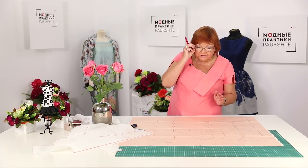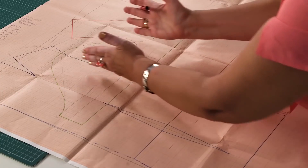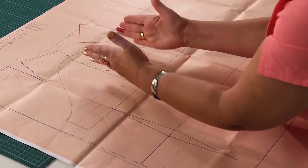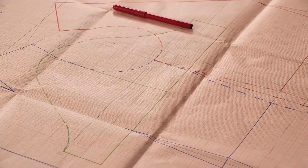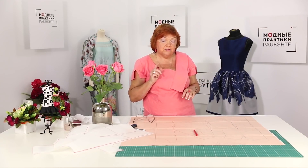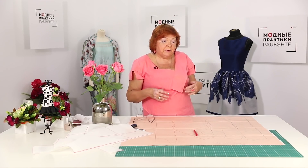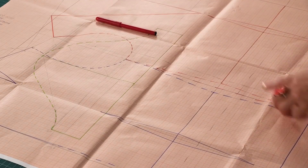Do you remember how to make the side details instead of the side seams? They should be placed within the width of the armhole — this is very important. I've already showed you how to make the side details, and I'm going to show you how to do it once again in one of the next videos. I'm not looking for the easy ways of sewing; I want us to sew beautiful, high-quality garments. This is why I show you the techniques which we use in my fashion house.